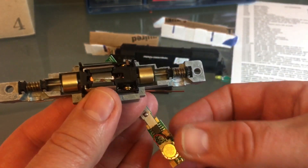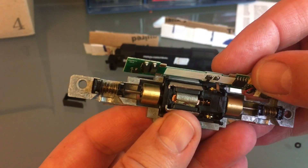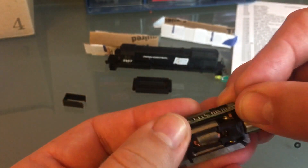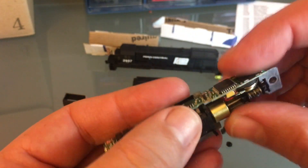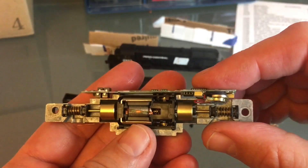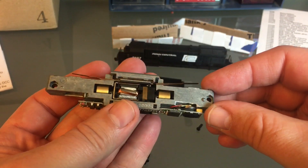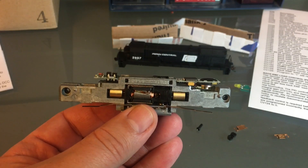Now I can bring my decoder in, making sure that the two pads touch the contact strips from the motor. That should fit right in there. Even with the indentation it still fits in there tight — it's gonna work. It fits a lot better like this.